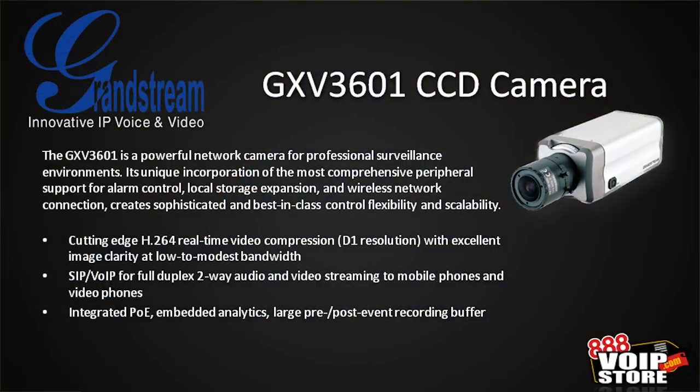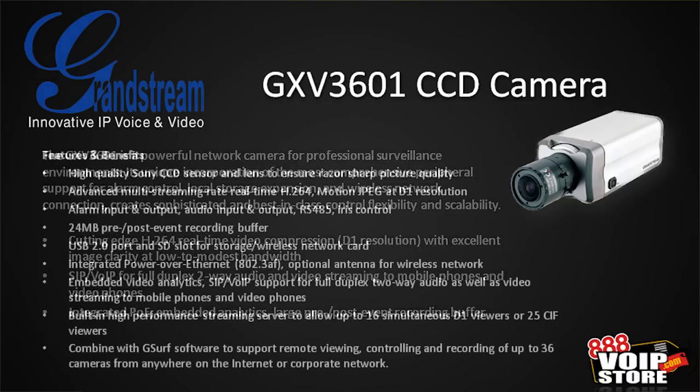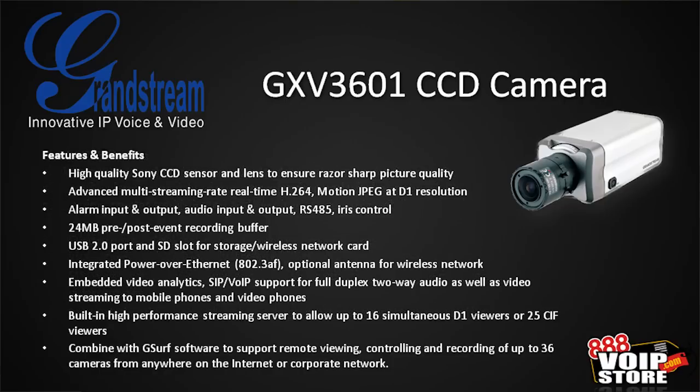The 3601 is a CCD camera — a powerful network camera for professional surveillance environments. It has H.264 real-time video compression with D1 resolution, giving you really good image clarity at low to modest bandwidth. It supports SIP and VoIP for full duplex two-way audio and video streaming to mobile phones and video phones, as well as integrated Power over Ethernet, embedded analytics, and a very large pre and post event recording buffer. It's got a Sony CCD sensor and lens, which gives you really good picture quality.